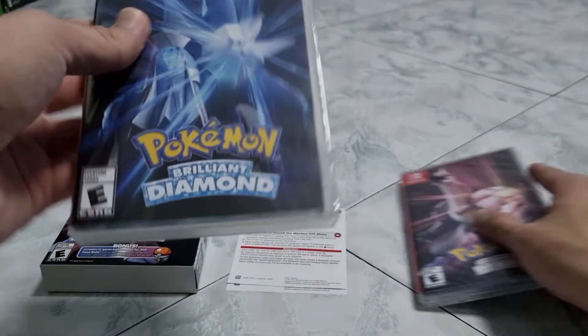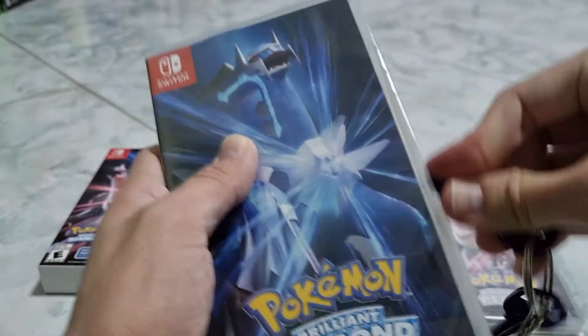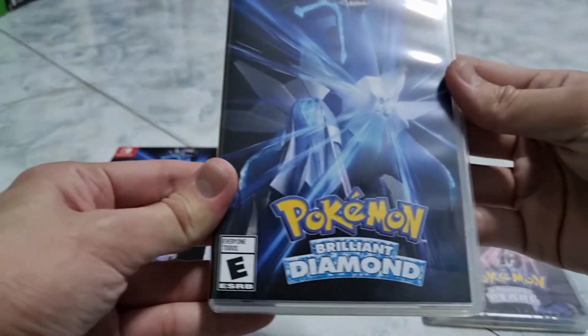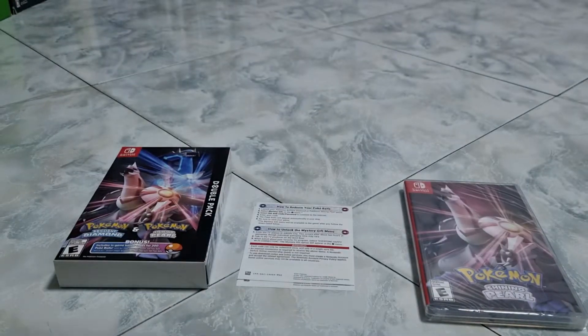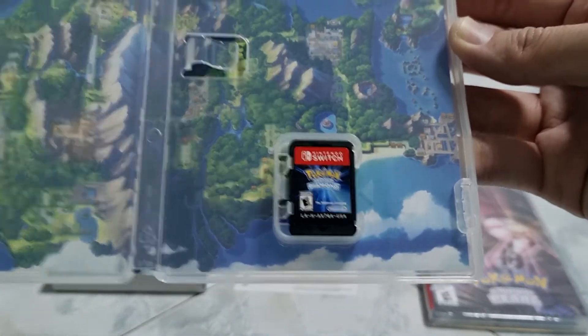So now let's open up Diamond first. And then we've got the Diamond. Here is the back of the cover. Let's look at the game right here.